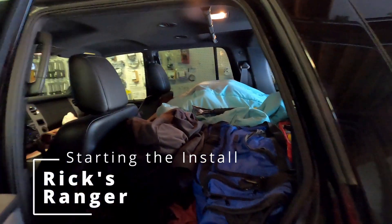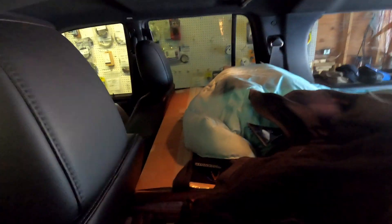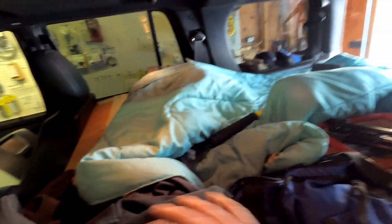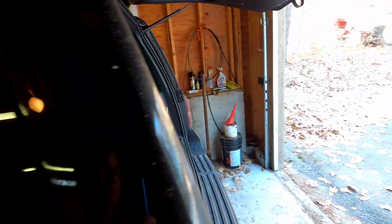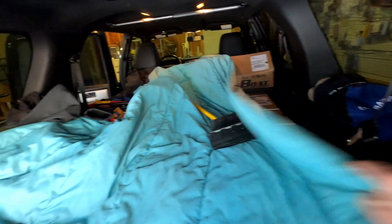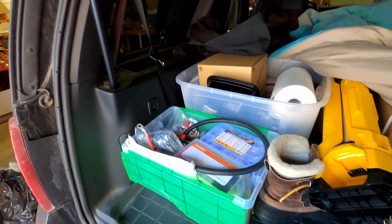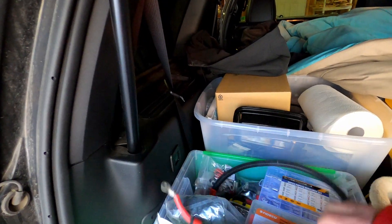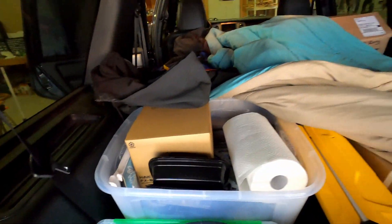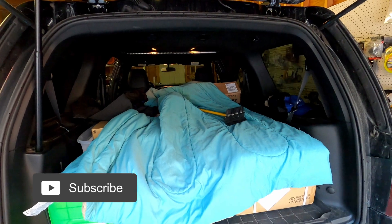We're getting ready to head up to Vermont, just waiting on a package — the truck's all loaded. Got food, clothes, computer, and all sorts of other stuff. Under the covers in the back there's a live scanner, a ton of batteries, Bass Boat Technologies mounts, lights, parts, cables, brackets — you name it. Got tools too. The truck is fully loaded, so we'll get on the road in a few minutes once the delivery makes it.